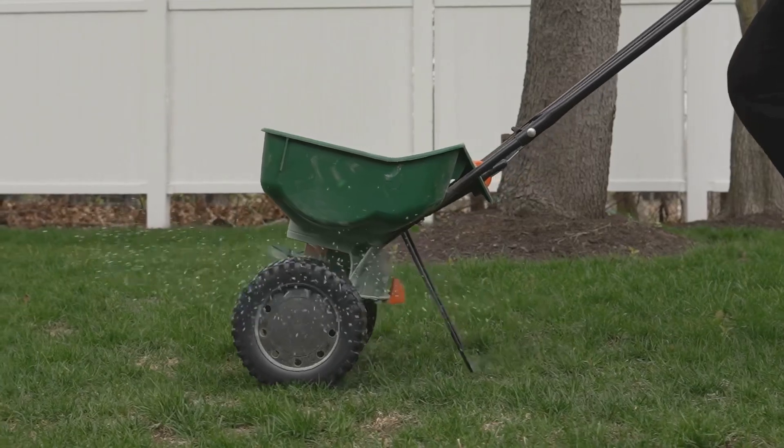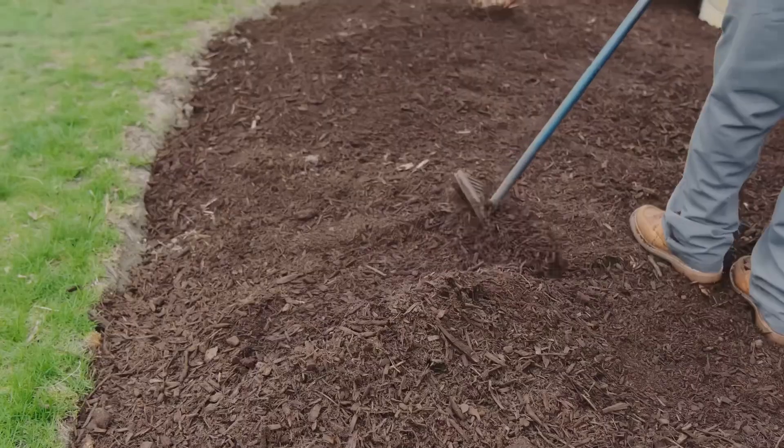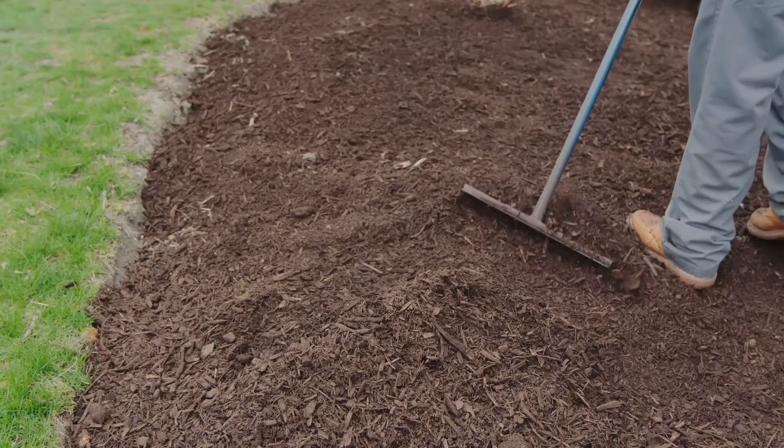Now, spread the seeds evenly using a spreader. Don't forget to rake them in lightly to ensure good soil contact.